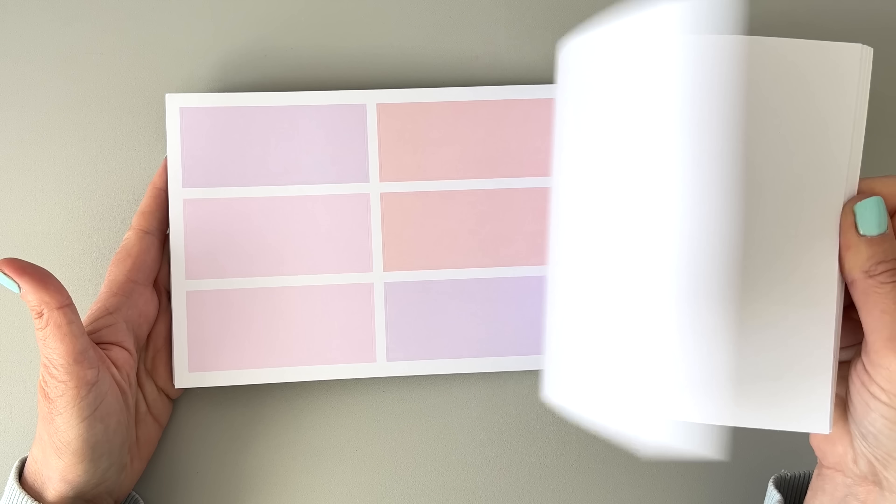I'm doing something different this time — I'm going to show you the washi like this and then put a picture on my screen so you can see exactly what it looks like. This is a seasonal release.